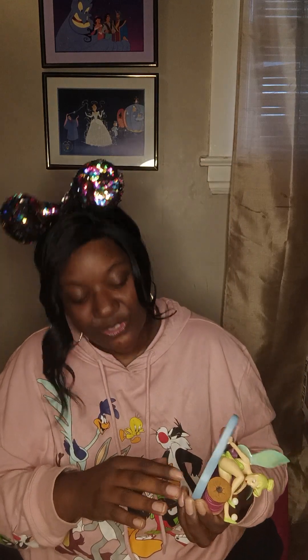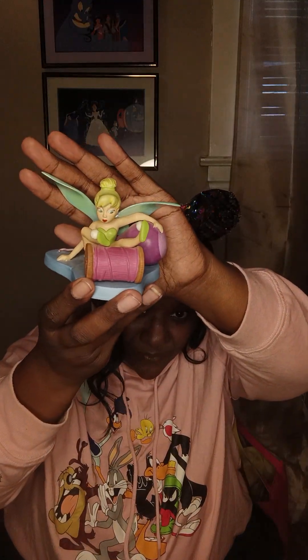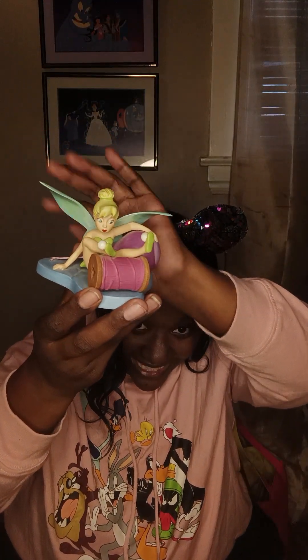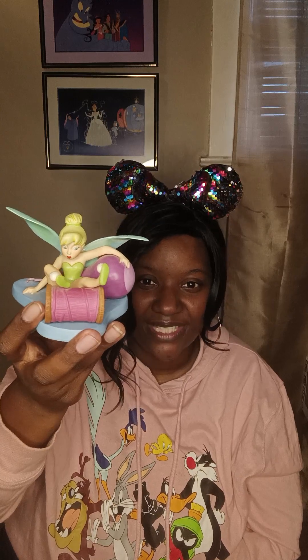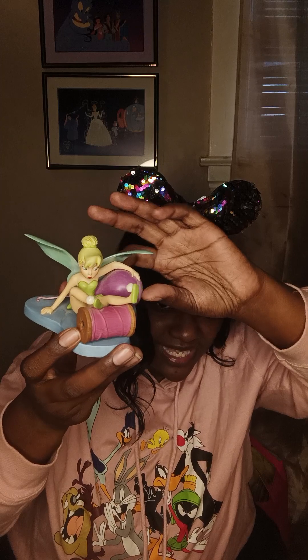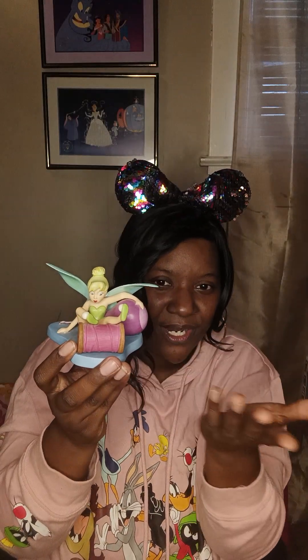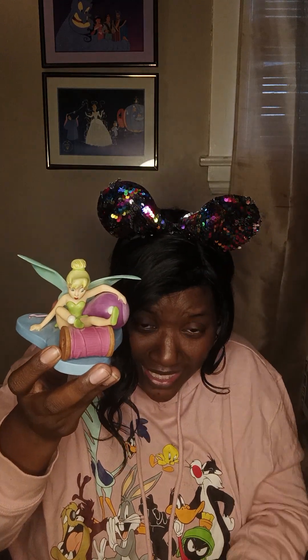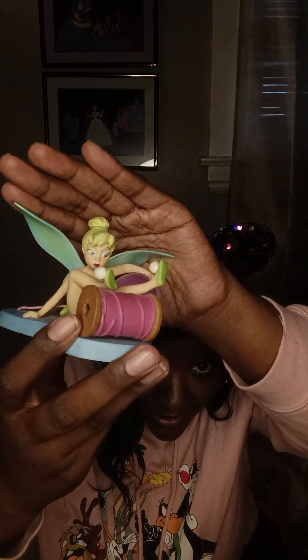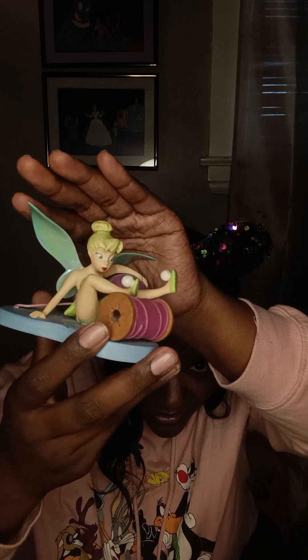Our next item comes from the Walt Disney Classic Collection, and she is adorable — it's Tinkerbell! She's fallen on the floor with yarn, and there's a hook that's supposed to be bigger than her. Look at her wings and the little balls on her shoes. They did an awesome job with this piece — and get into that bun! She's adorable.